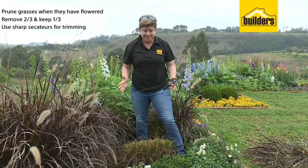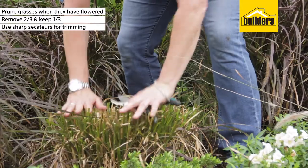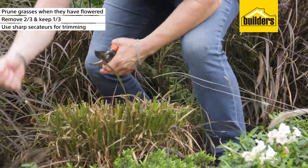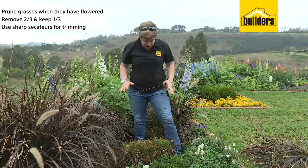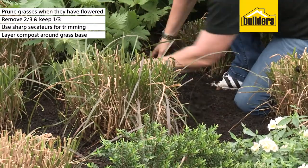Now was that difficult? Removing two-thirds, we've got it nice and even here, little bits left on the edge. Don't stress out about that too much. All you need to do now is give it a good watering and if you can put a nice layer of compost around the base, away you go.